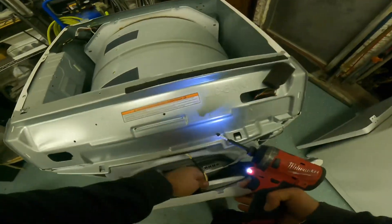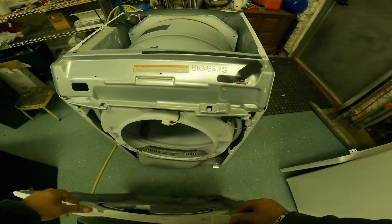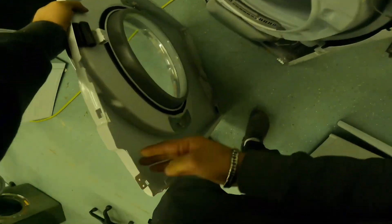Once you release the front panel, unplug your door switch, inspect it visually, and test that it clicks in and out. Oh, a little surprise.